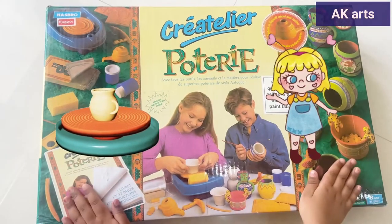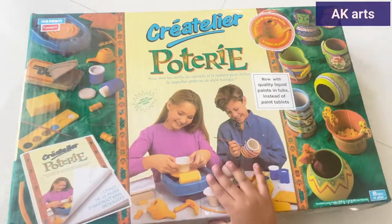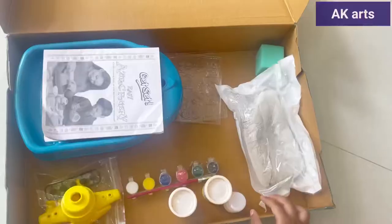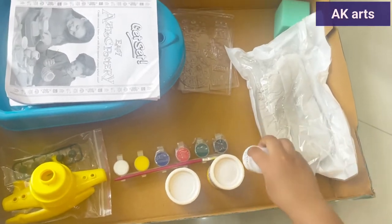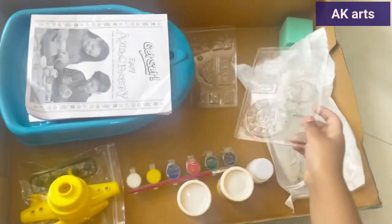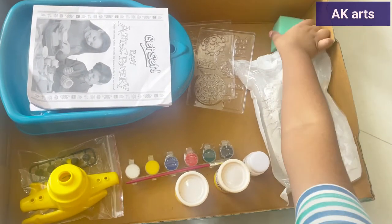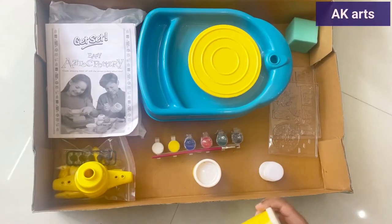This is my pottery sack. Let's see what's inside. Glue. Salt. Sponge. This is clay.